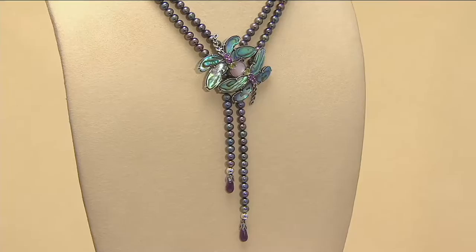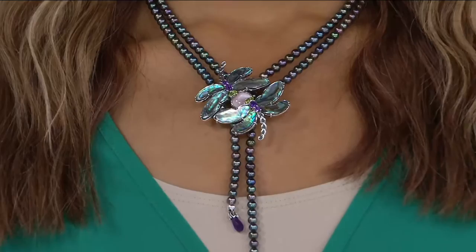Brenda has it on with a beautiful green. This looks great with the blue I'm wearing — a kind of bright blue — and the green that Brenda's wearing. And if you don't feel like letting those dangles drop down, they drape over beautifully as well. I love, love, love that look.